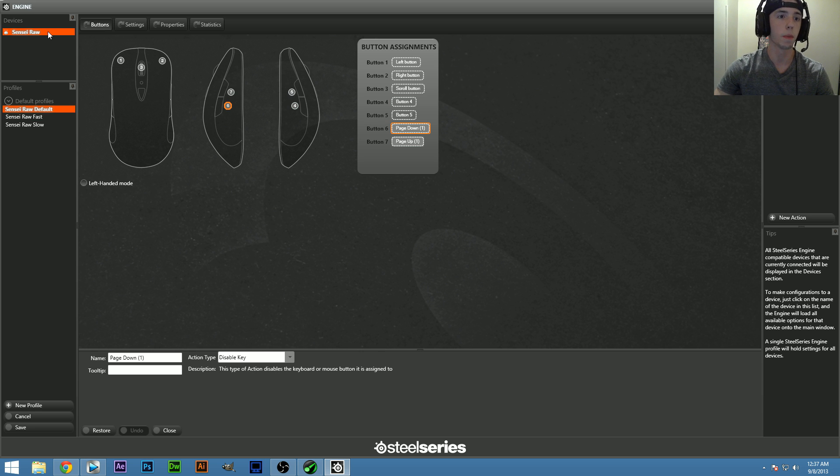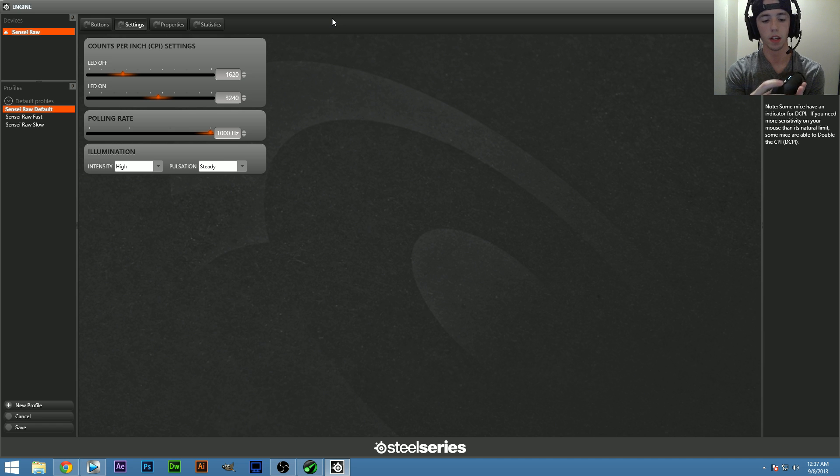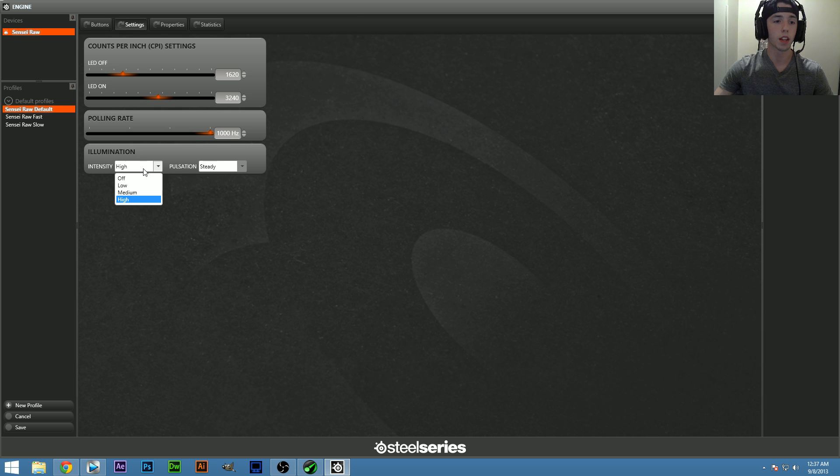It shows your devices, so when I get the SteelSeries keyboard it should show up there too. In settings you can change your CPI, toggle the LED on or off, set the CPI value for each setting, and adjust the polling rate — I usually just leave it at 1000. You can also adjust the illumination intensity and pulsation. The Profile section lets you rename your profile and associate it with specific programs.